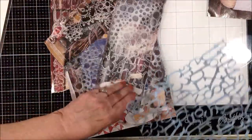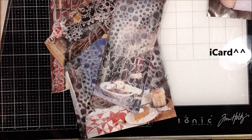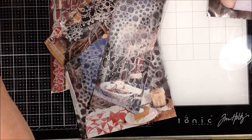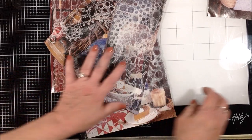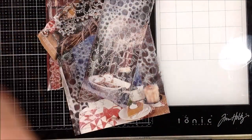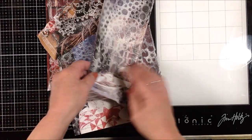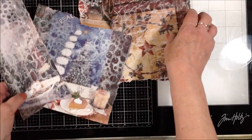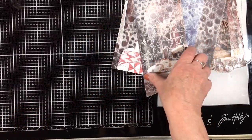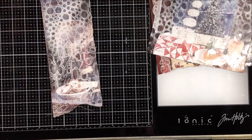Some of these came out better than others. None of them came out as well as Gina's did, so take a look at her video — I will link it in an iCard or the description. She got really good results. I think the darkness of the image, or the plainness, and how much solid color you have is really key so it's not fighting with the ghost image you're getting from your stencil. But I thought, okay, if we have these and we like them, what can we do? What if we don't like the whiteness — can we color that and what will happen if we try to do that? So let's give that a try.